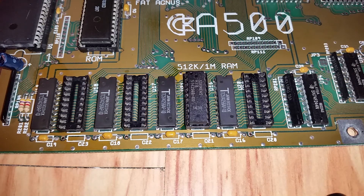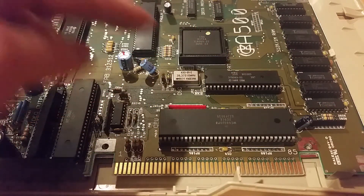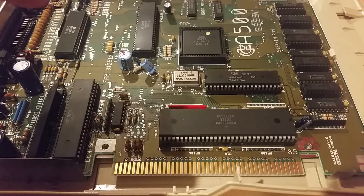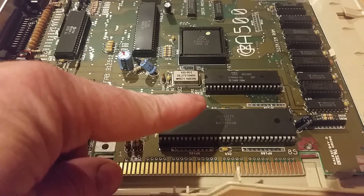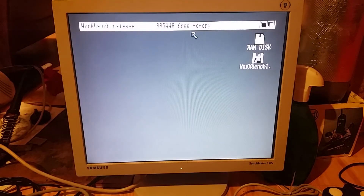A couple of other things need to be done: this fat Agnes chip here needs to be the right revision. On this revision 6A board the chip seems to be the right one to run one megabyte of RAM. Also, this JP2 jumper - the link between the bottom two pins needs to be cut and bridged between the top two pins to turn it into a 1-meg board. Amiga Workbench now reports 885K of memory available, so the 1-meg upgrade on the system board has worked.